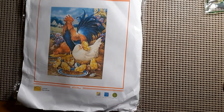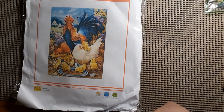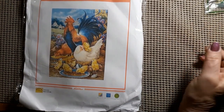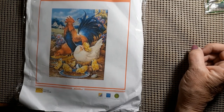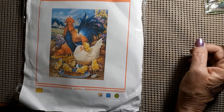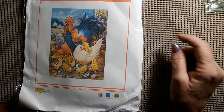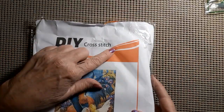Let's get on to the next one. Hopefully we won't have any more scares. Look at the color of that rooster — he's to die for! You know I love blue. This one is a 40 by 50 and it was $8.42. And it's from DIY Cross Stitch.